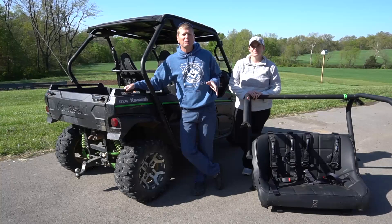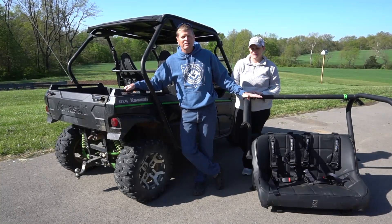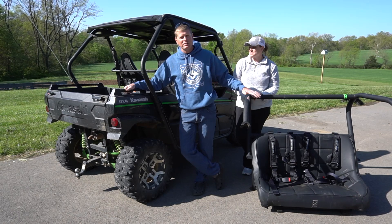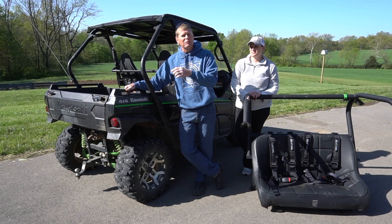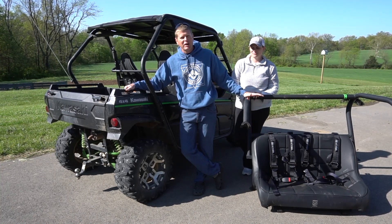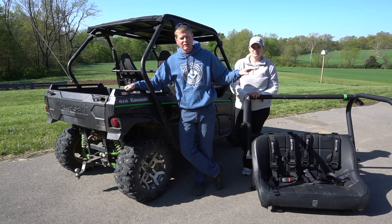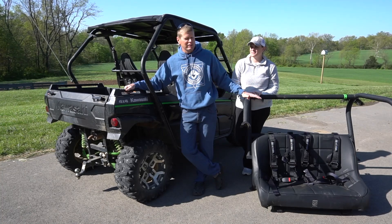Welcome back to the channel. Today we're going to install a Sirefy UTV roll bar and bench seat in our 2016 Kawasaki. This is a two-seater buggy and when Preston came along we never had an extra seat for him, so we purchased this. It gives us the ability to put two extra people in the back and works great for kids — we strap a car seat in and he rides in it. It mounts to the roll bar and is very secure.